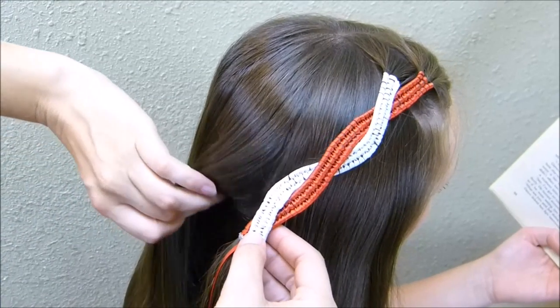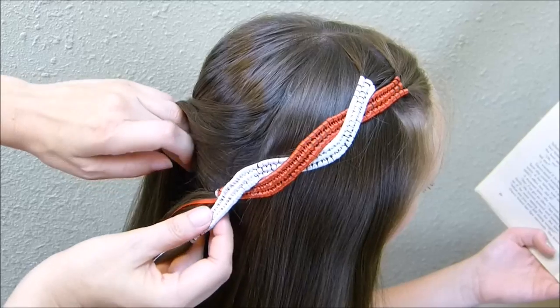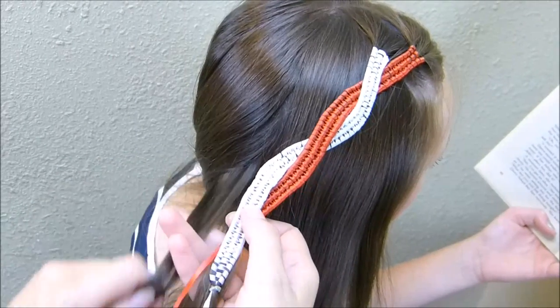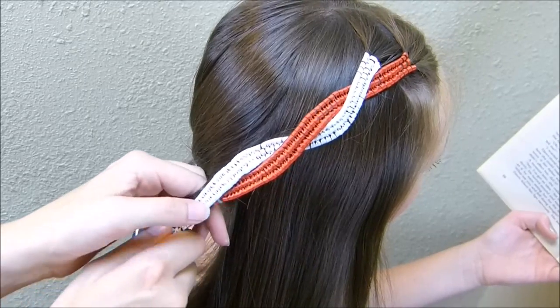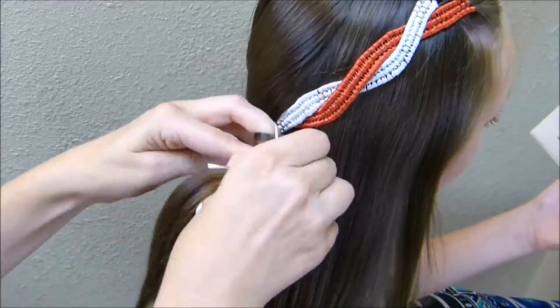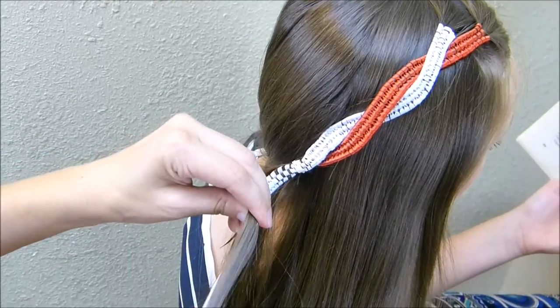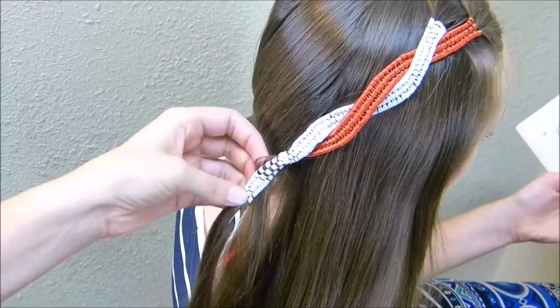Now I'm going to lift up some hair here in the back and then secure this all with a small elastic. I just have a small section of hair underneath here that I'm going to tie with those braids. Then I'm going to take this bottom part out and unravel it just so that you're not seeing that underneath her hair.